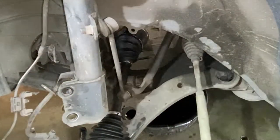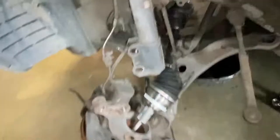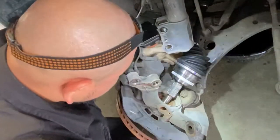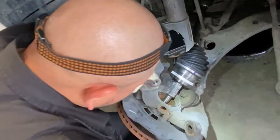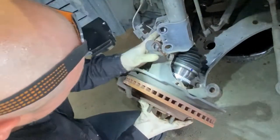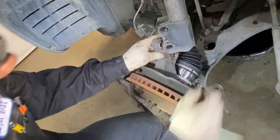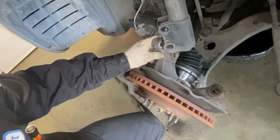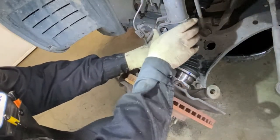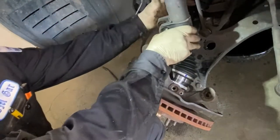What you've got to do is just push it in and it'll go in. Then right here, give it some angle and start guiding it. Once you see it go through, put your axle nut on so it doesn't keep going back out.